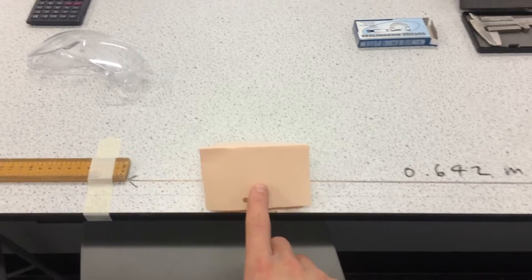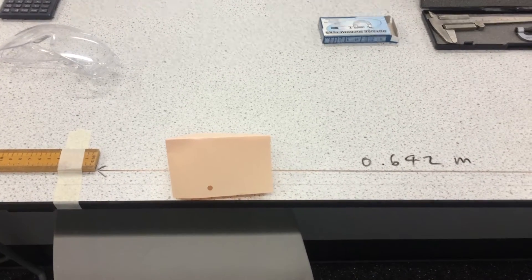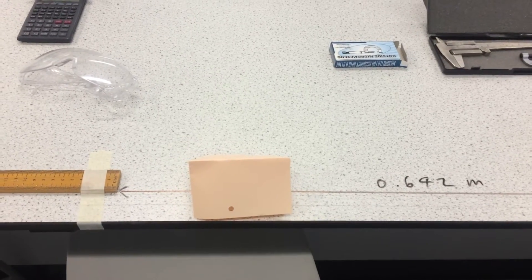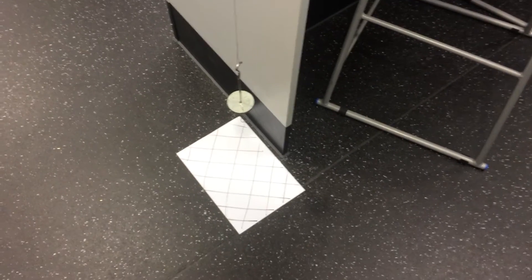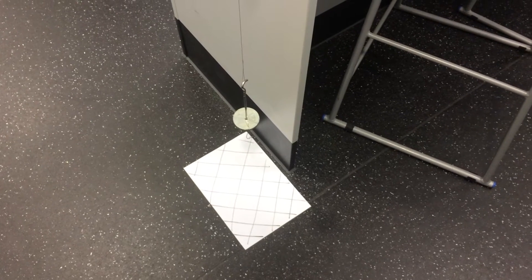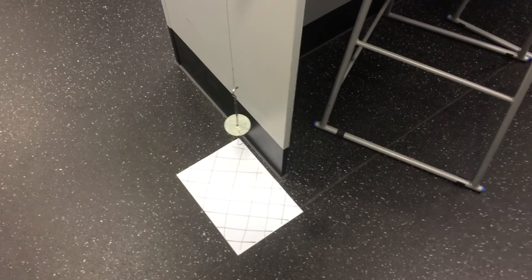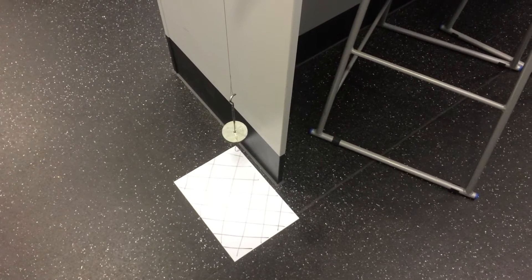This bit of card here is also a safety feature — again that's in case the wire accidentally breaks and the wire doesn't go flinging up into the air. Also down this end of the equipment we've got another safety precaution: the area underneath the masses is clear of any feet or other body parts, just in case the wire breaks and those masses don't come crashing down and crush your feet.